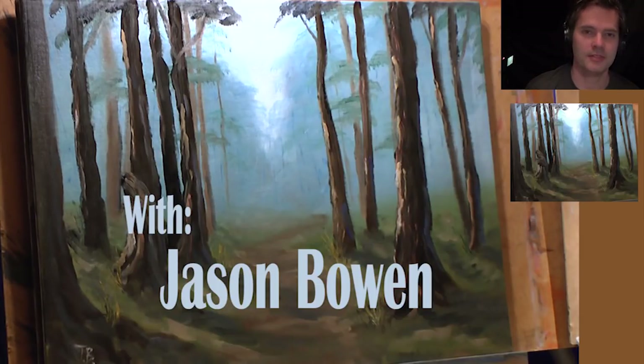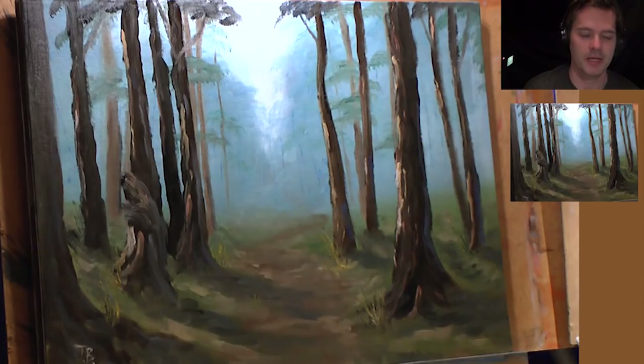Hello, my name is Jason and welcome to this very exciting episode of me painting. Today we're going to be doing something with a bit of detail and I'm going to show you some techniques that I like using, and hopefully you'll be able to learn how to do a pretty cool painting.